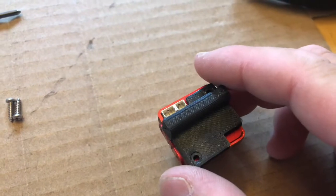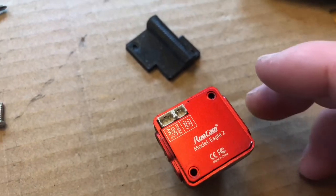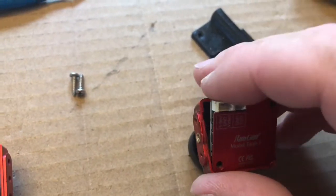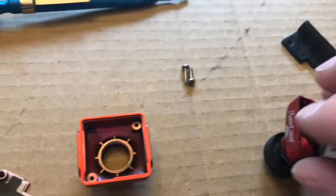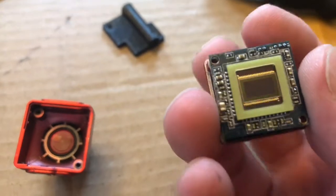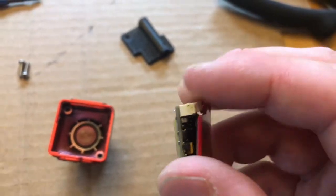Two screws have been removed. This 3D printed part just comes right off. Then we go ahead and take this back plate off, and for whatever reason this whole thing comes with it. So that's your camera sensor. We're gonna have to clean that off a little bit, and there's the back plate.